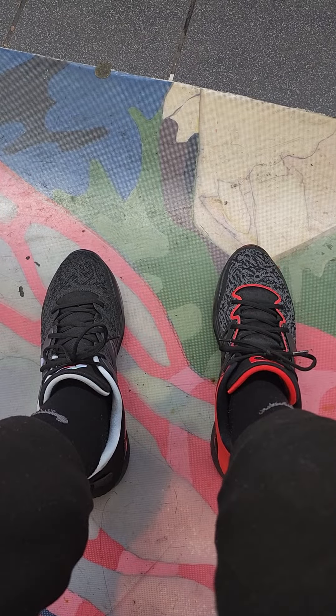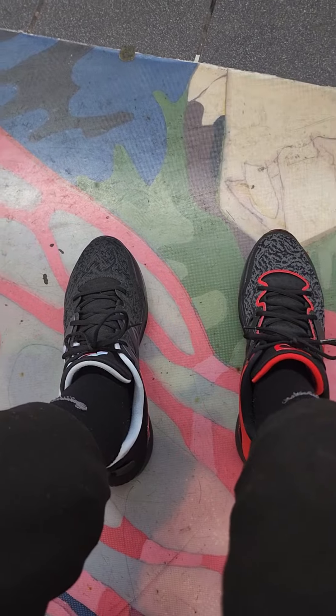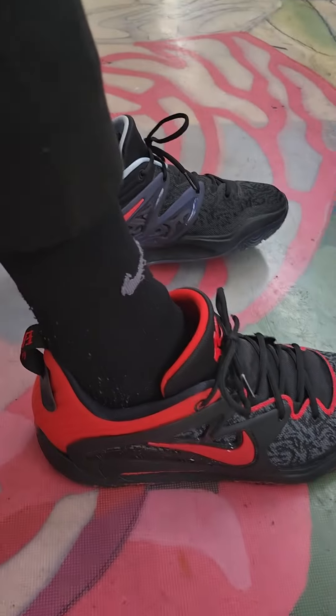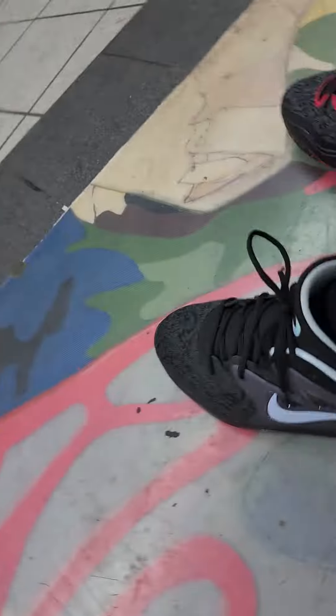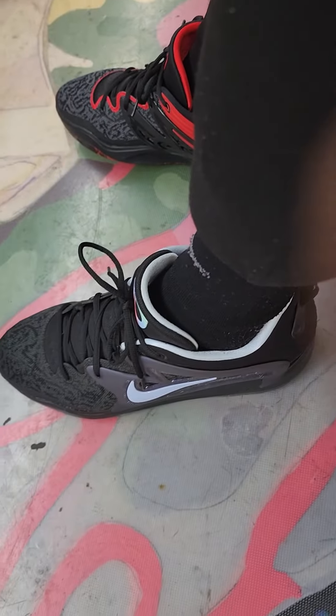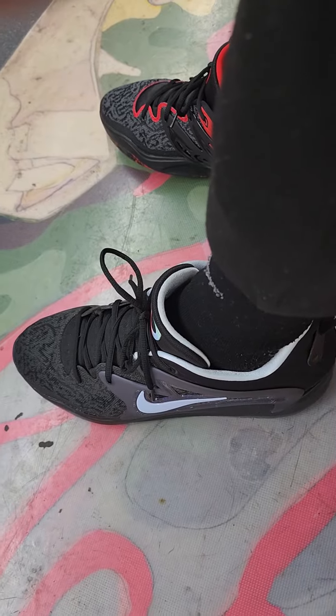Parts out the garage, basically. Let's see if we can get down here real fast. On this foot right here is the black and university red colorway, and on this left foot is the marital roots colorway.